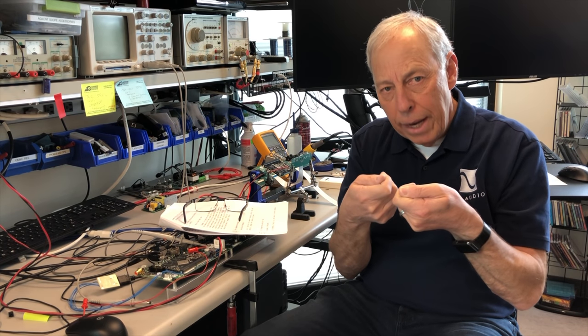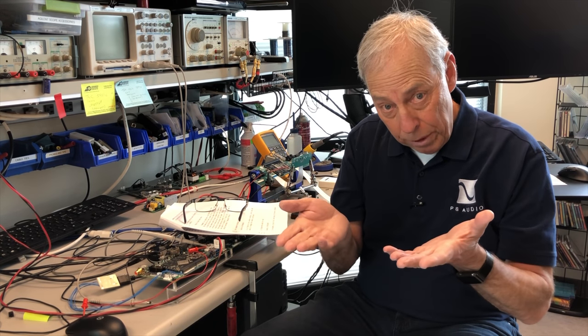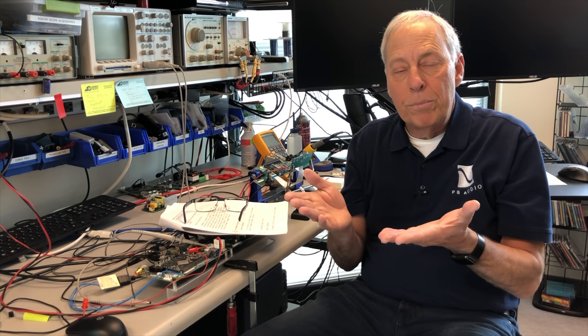And then if we tie those two together — short circuit them — we could say that is essentially zero ohms, because in a short circuit, whatever voltage you put across there, it's just going to draw tons of current without that magic ratio we were talking about: one volt, one amp. Anything in between that is converting electrical energy into heat or motive action, like moving a speaker — or in a resistor, just generating heat.